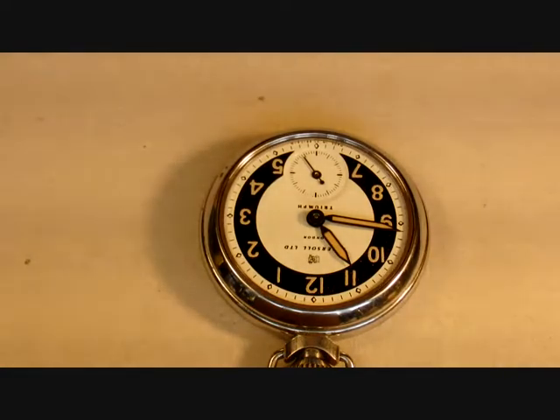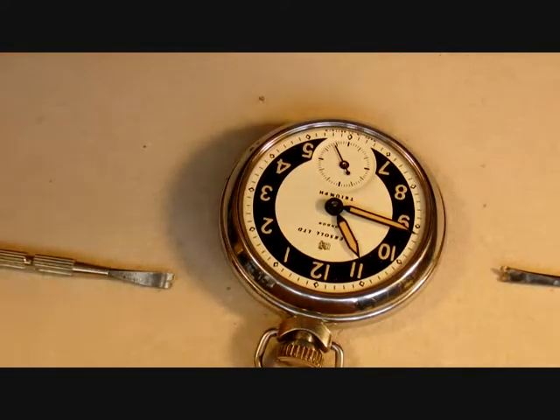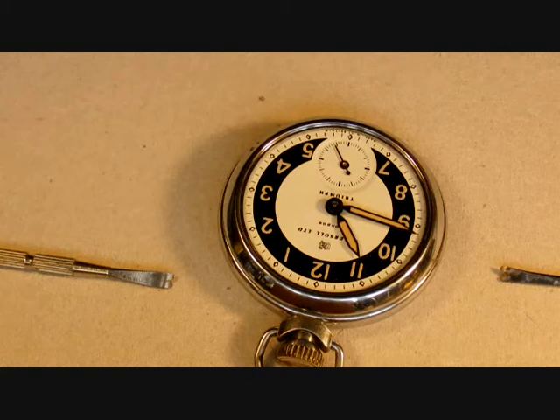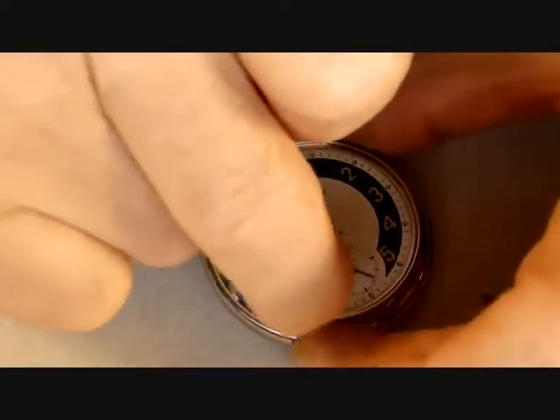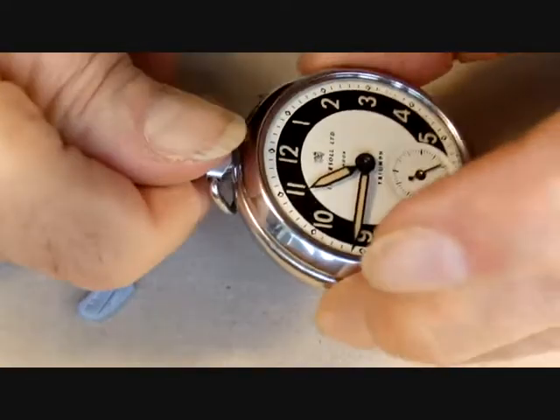Now since the front of the watch is bare, I can remove the hands. The hands are radium hands, so we have to be careful not to get any dust from them. I can see some dust around there already, so I'll use a little bit of rodico just to nip round and remove any loose dust — I don't want to be inhaling any radium dust. Just going to nip round the dial mopping up any loose material.